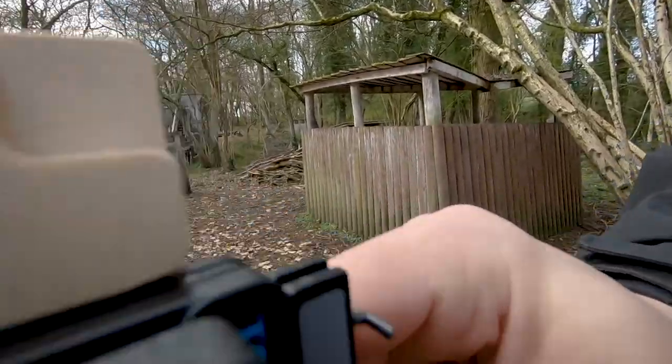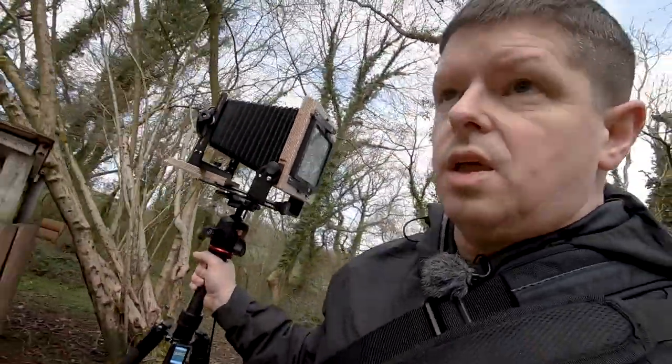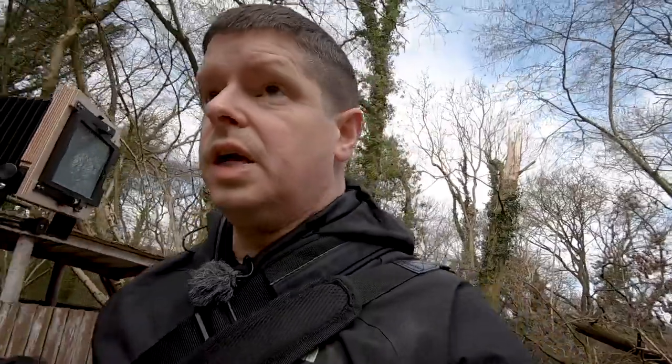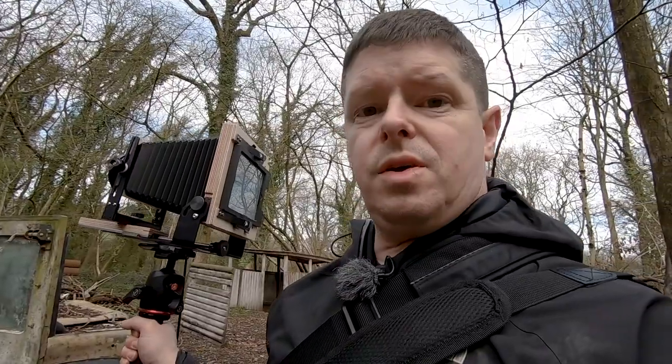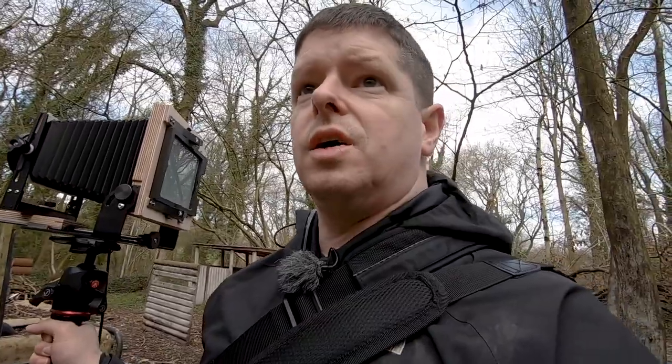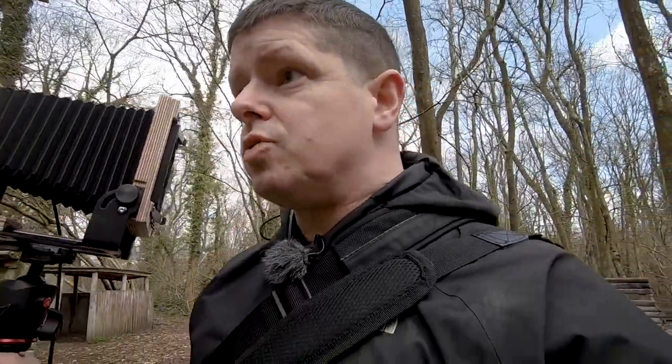Both dark slides in. Don't get me wrong — this new-found portability is amazing. And I'm thrilled with it. But when you're actually doing large format, you are a pack horse — that's all you are. You set up your frame, you take your shot, and then you load up again and lug everything to the next point. This is the life we choose.